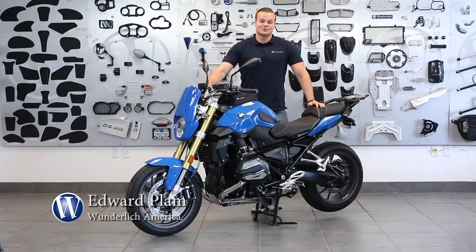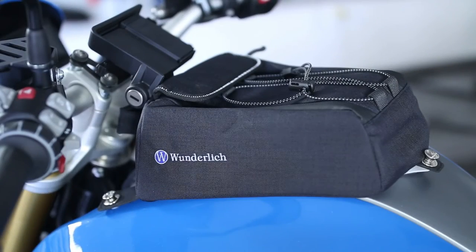Hey, I'm Eddie with Wunderlich, and in this short video I'd like to show you a very cool part that we offer for the R1200R liquid cooled. Here's our sport bag — it's designed exclusively for this bike, just like all of our other tank bags and soft luggage. It's constructed of a very durable material called Cordura.